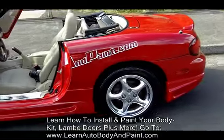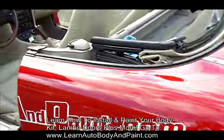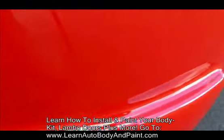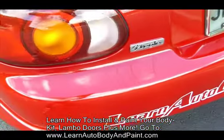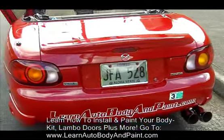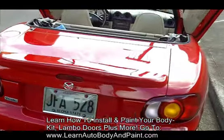If you want to check out the quality of this paint job, let's go ahead and check the quality. Super clear — it's like a mirror. Molded body kit, molded spoiler — it's like glass.